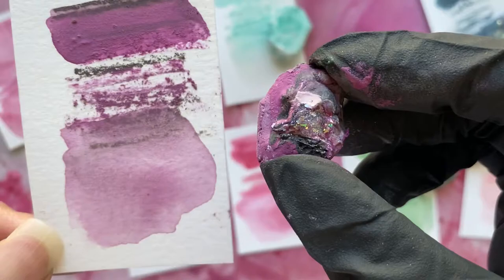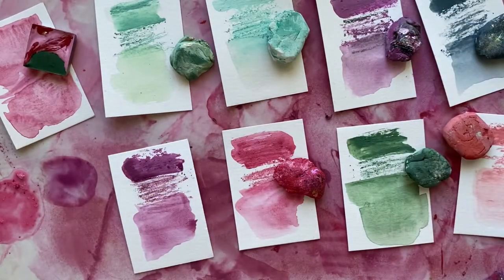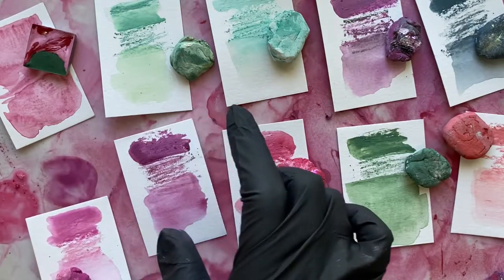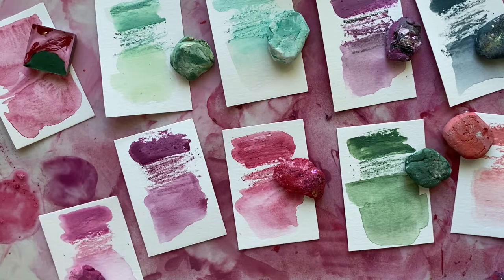You'll see those mixed pigments come out as you draw with it. These are some of the stones from my Wild Blooms collection, which has these really beautiful floral and garden-inspired colors, inspired from a trip I took to Monet's garden in Giverny, France.